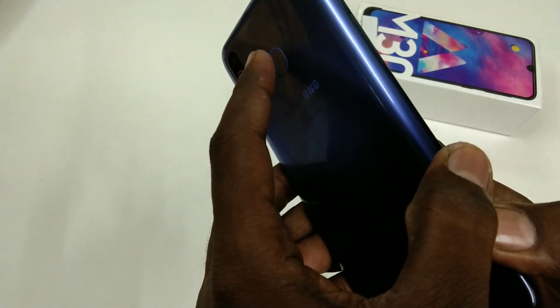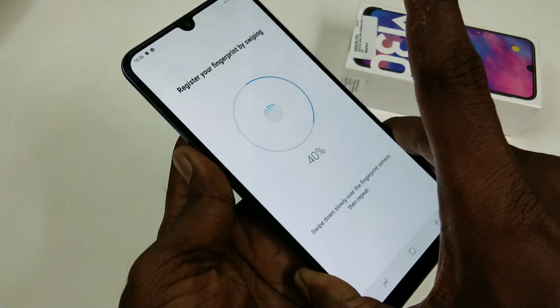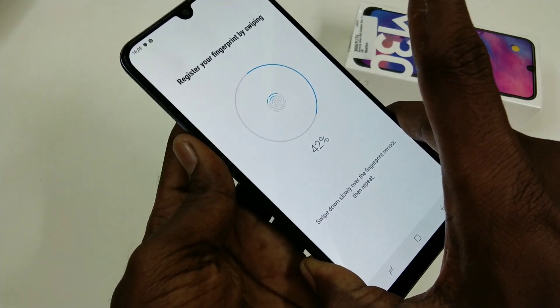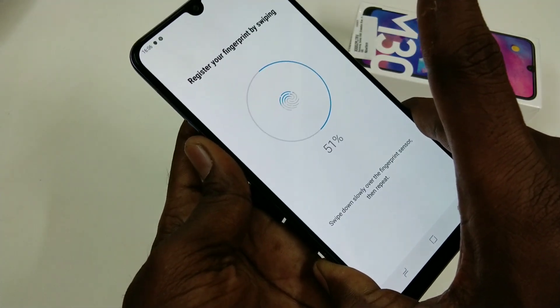You can see the fingerprint scanner on the back side of your phone. Just place any one of your fingers on the scanner and slightly vary the position of your finger. Do it until 100% is reached.